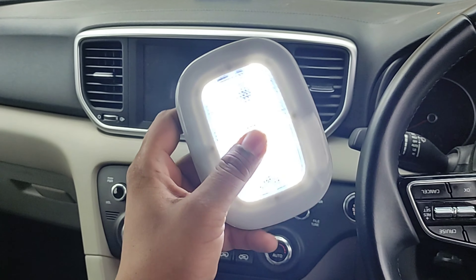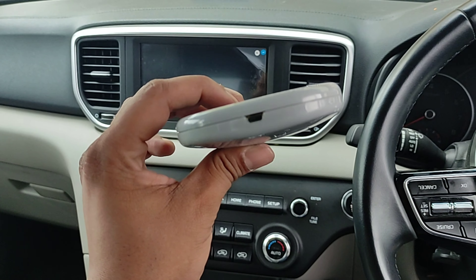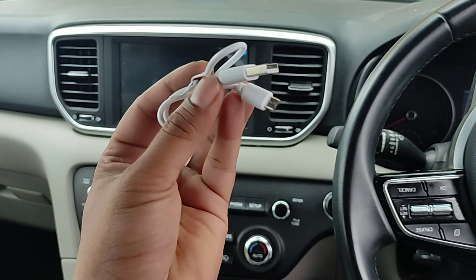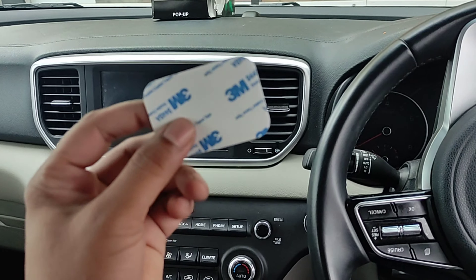So, this is what it is. It is portable and it is also charged with USB. The cable is included. You can charge it easily, and there is also a double tape included.